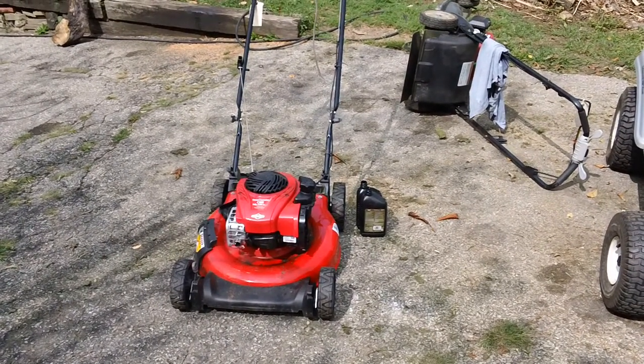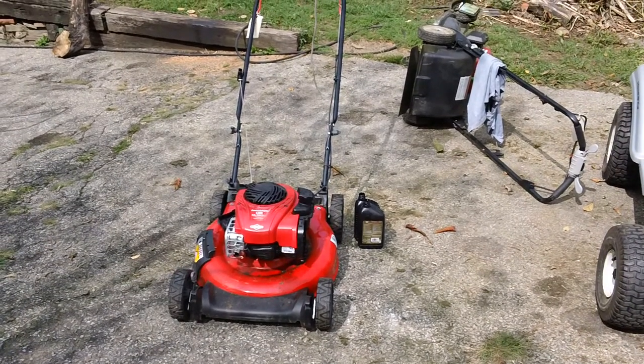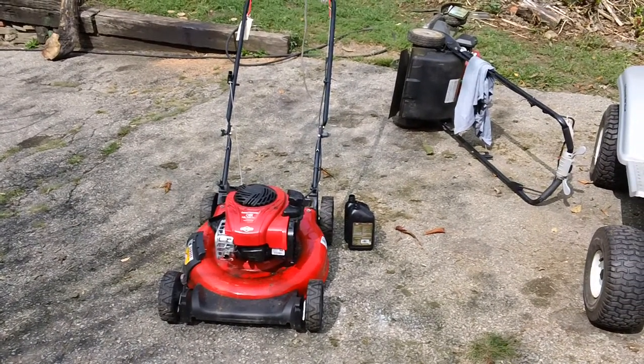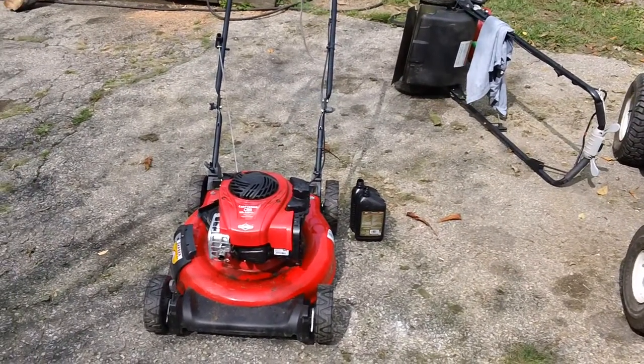Hey guys, I'm back here again. I've got another quick video here. This is a cautionary video to say the least. We had a guy here drop off his machine — I think it was on Saturday — and we had some time to look at it today on Monday.